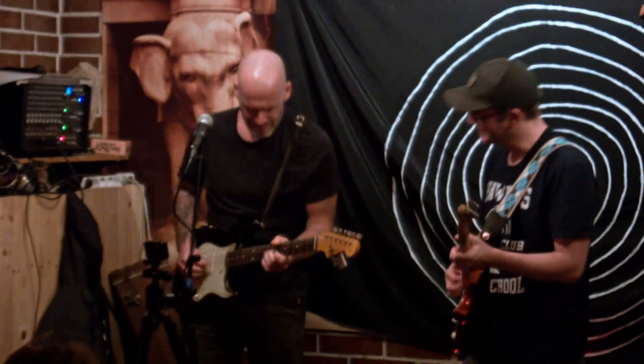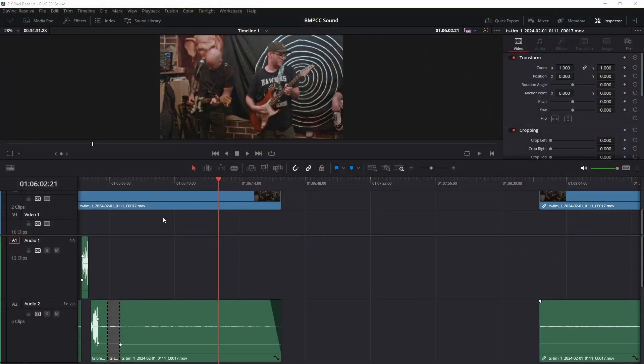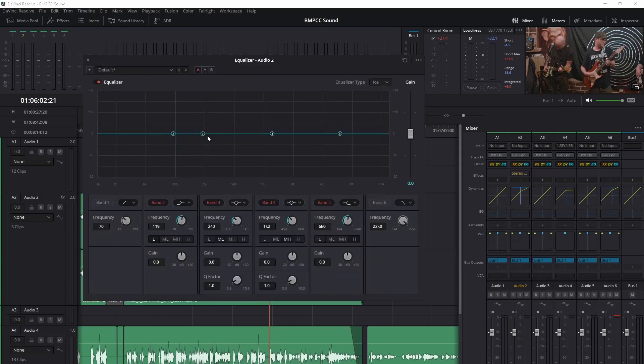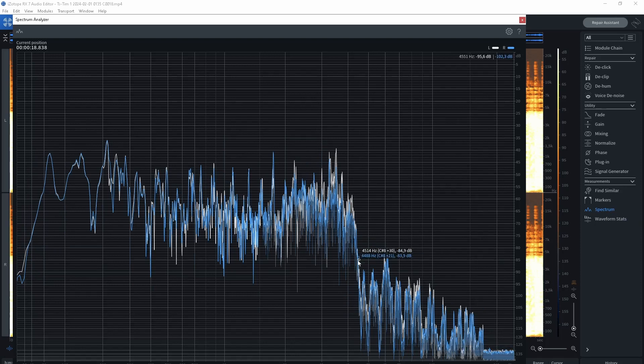Let's jump straight to DaVinci Resolve and let me show you what you need to do to get usable audio from the camera. Everything I have done can be reproduced with the free version of DaVinci Resolve — you just need the bundled EQ and stereo spread plugin from the Fairlight Suite. The trick is to alter the frequency response of the signal to cut and boost required frequencies to balance the sound. Here, in iZotope RX, you can see that there is information recorded up to about 15 kHz, but there is a drastic drop in levels above 4 kHz, and a dip around 3.5 kHz. That's why it sounds so anemic.